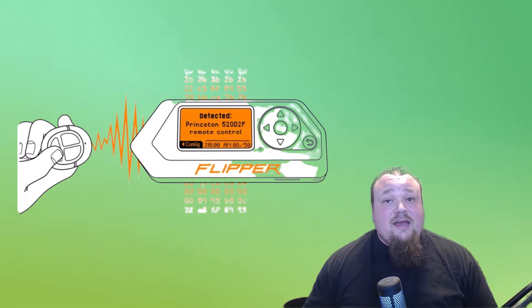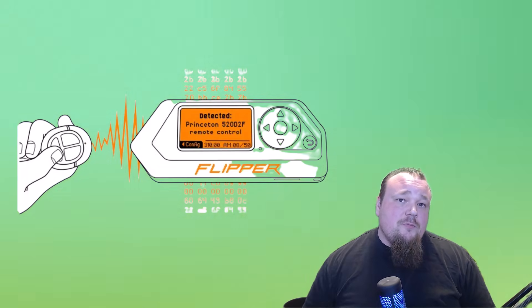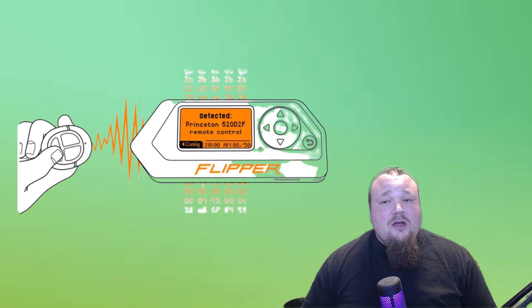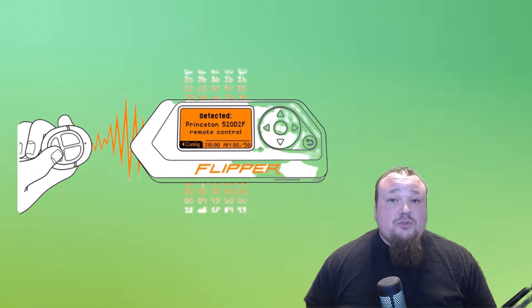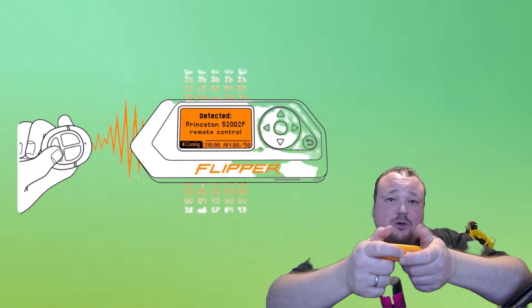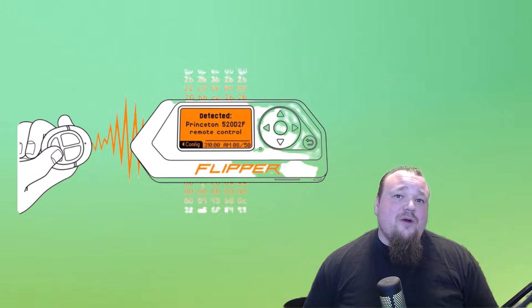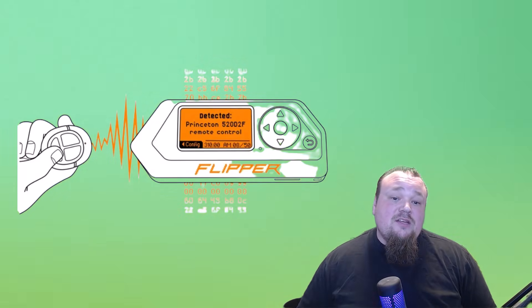The last feature is radio signal frequency recording. You can record things like a car key fob or other signals being transmitted through the air. There are a few frequency ranges the Flipper Zero can record, and some can be used for various purposes. For example, if you record someone opening their electric garage door, you can then replay it to open or close that door. It does require you to be in close proximity to the signal, which would look very suspicious — standing there recording someone's signal is going to look very weird to anyone nearby.